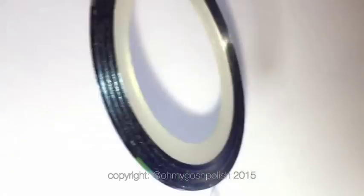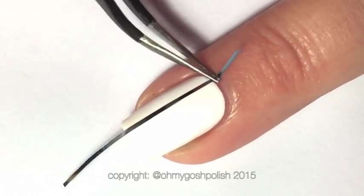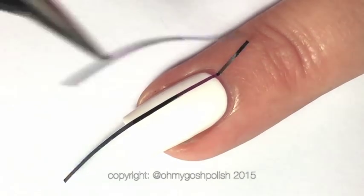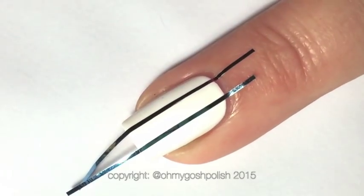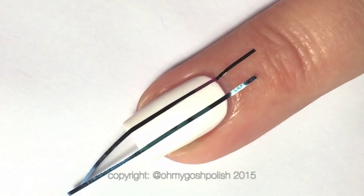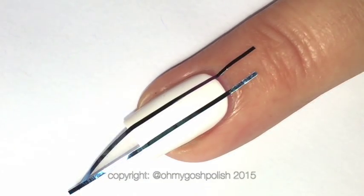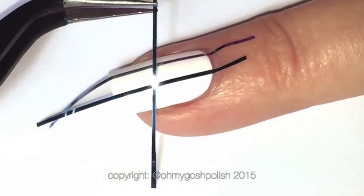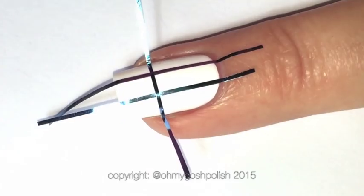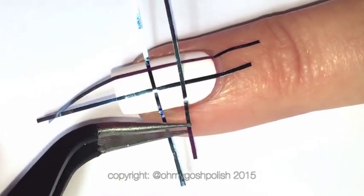I'll also be using some nail striping tape — it's so cheap, you can get it on eBay super cheap. So I'm starting off with putting the nail striping tape on my nail. Remember to always put a good quality top coat over your base color before placing any kind of stickers or anything like that on your nail. I have used Seche Vite as per usual. Next you want to create some horizontal lines, crossing them over the vertical lines — this is just an easier way to create evenly spaced lines.